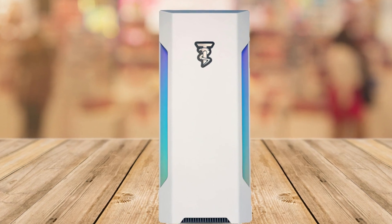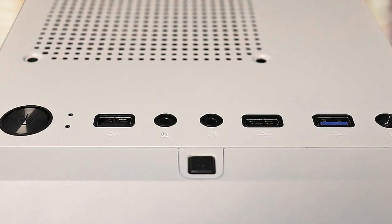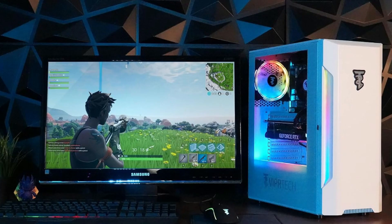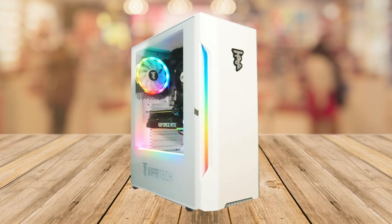Now, as much as I love this gaming PC, I have to mention one con. While the Vipertek Rebel 4.0 offers top-tier performance and features, it's not the cheapest option on the market. However, considering the high-end components, the extensive stress testing each unit undergoes, and the one-year warranty, you're definitely getting your money's worth.